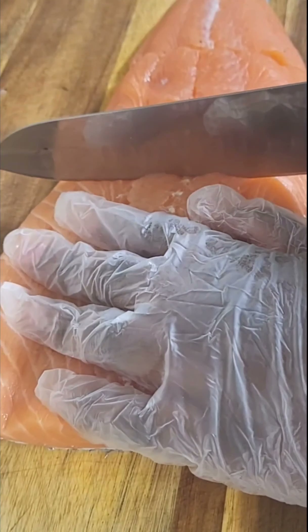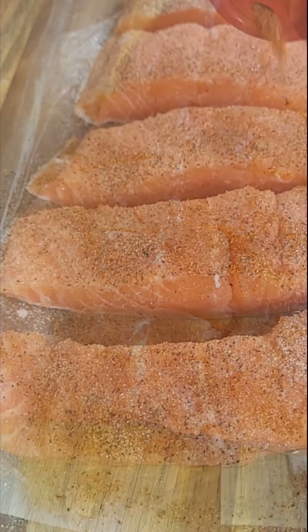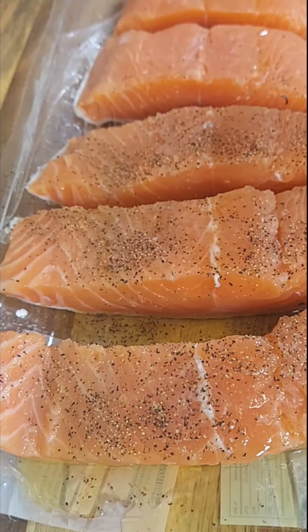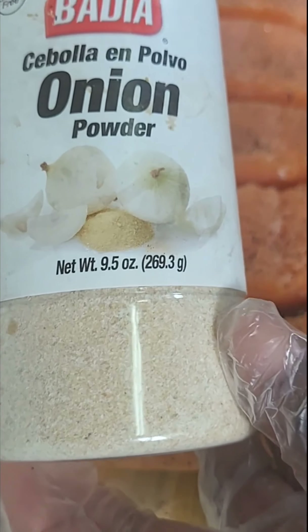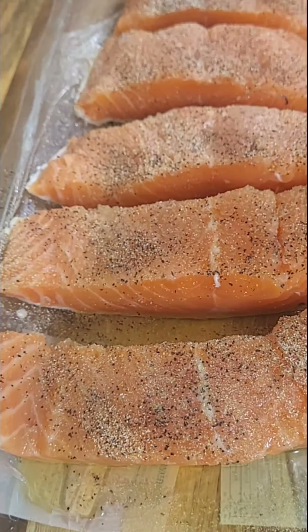Now for the salmon — this is fresh salmon. I'm going to cut it up into about six even pieces. For the seasoning I'm going to use a little olive oil, some black pepper, some onion powder, and a hefty amount of Zatarain's blackened seasoning — I swear by this Zatarain's blackened seasoning. I'm going to let that salmon marinate for at least about 20 minutes, or you can let it marinate overnight.